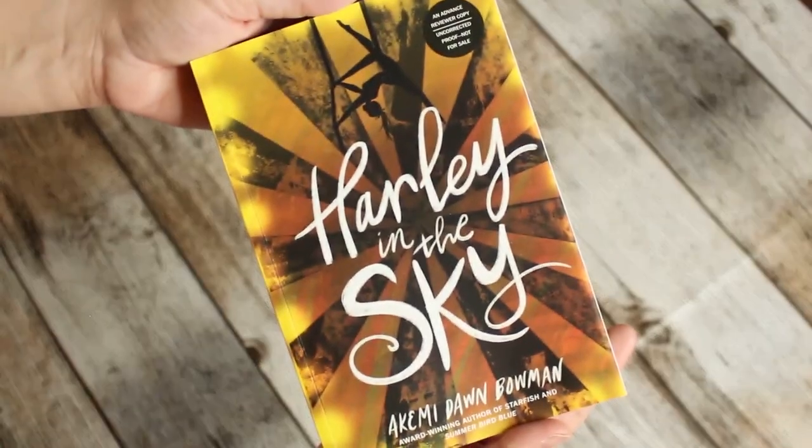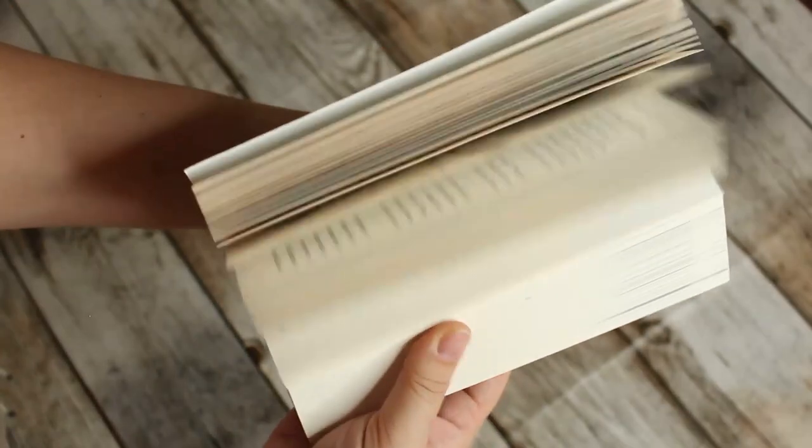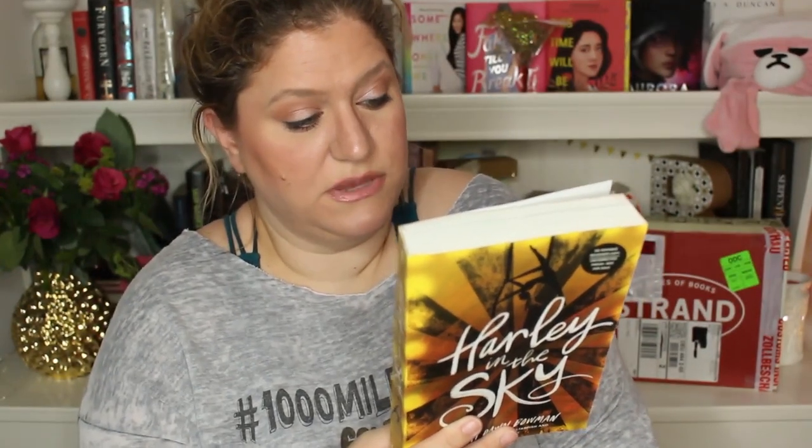The second book is Harley in the Sky, and it is an ARC — it comes out March 10th, 2020. Harley Milano has dreamed of being a trapeze artist for as long as she can remember. With parents who run a famous circus in Las Vegas, she spends almost every night in the big top watching their lead aerialist perform, wishing she could be up there herself. One day, after a huge fight with her parents who insist she go to school instead, Harley leaves home, betrays her family, and joins the rival traveling circus, Maison du Mystère. There she is thrust into a world that is both brutal and beautiful, where she learns the value of hard work, passion, and collaboration, but must also come to terms with the truth of her family and the sacrifices she made to follow her dreams.